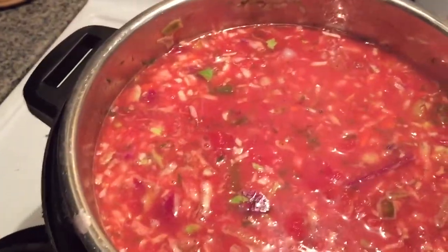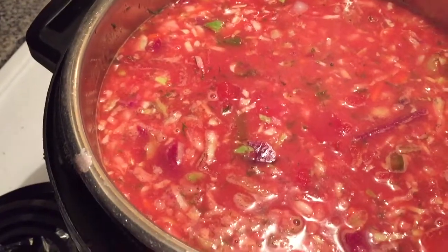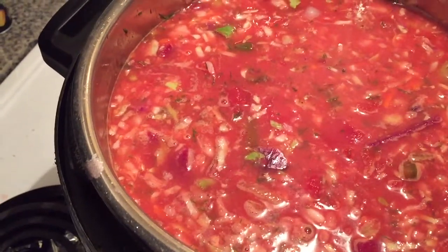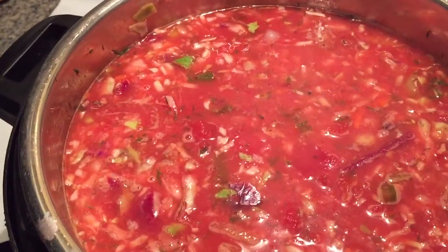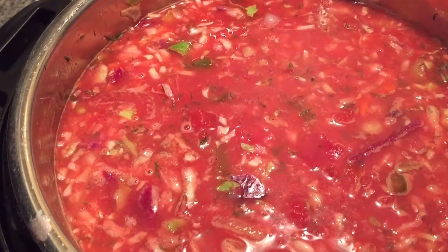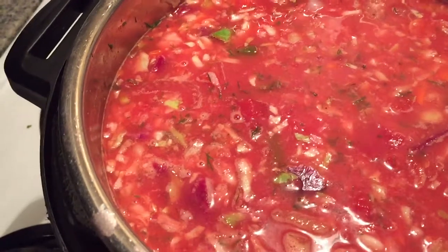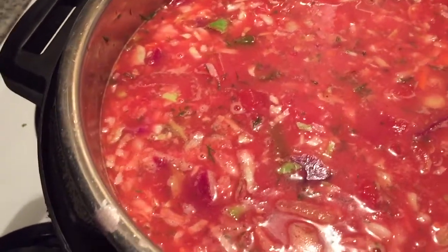That's the last ingredient. Normally at this point you would just leave it on the stove for about an hour and a half. I'm going to put the lid on and then we're going to put it into pressure cooker mode.